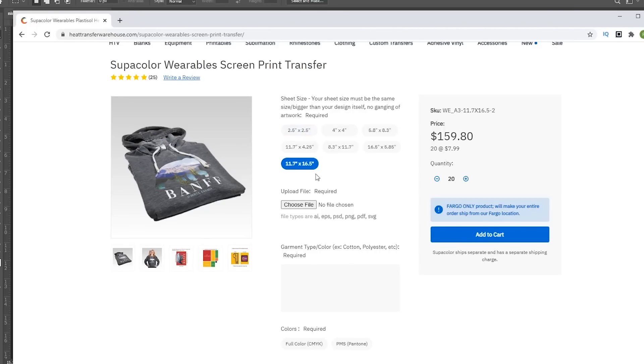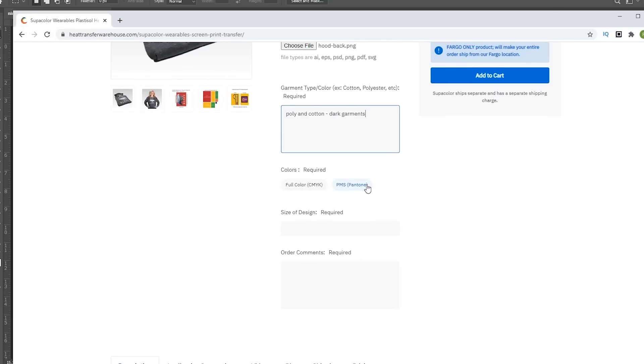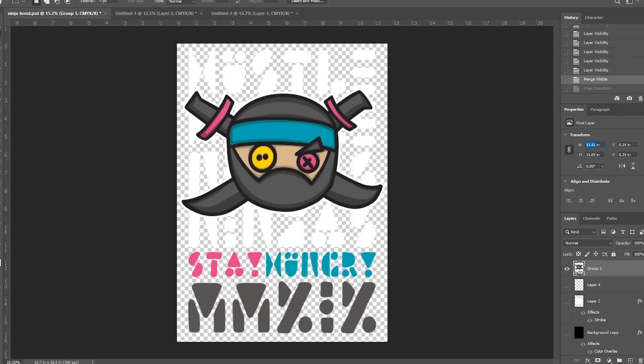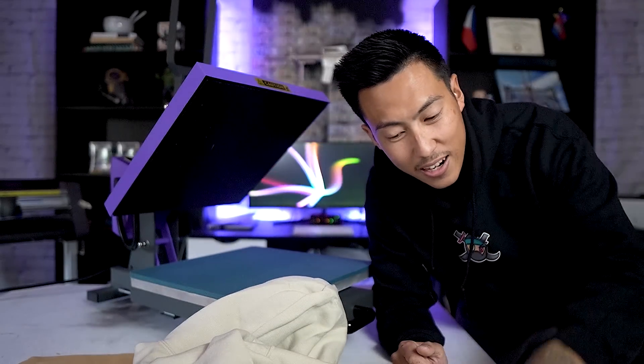Now I'm going to upload this to Heat Transfer Warehouse. I'll select 11.7 by 16.5, upload my file, then click on garment type and color. I'll type in poly and cotton, and for my color — dark garments, full color CMYK. We covered CMYK versus Pantone in the previous video. If you're going Pantone, make sure you type your exact Pantone colors in the order comments. I'm going with CMYK. For the size of the design, my actual design file is 11.41 by 15.69. I'll copy that over, type 'none' in order comments since I have nothing special to note, and click Add to Cart and check out.